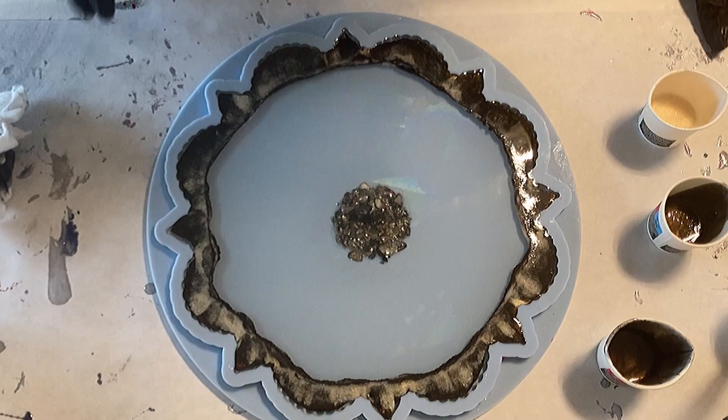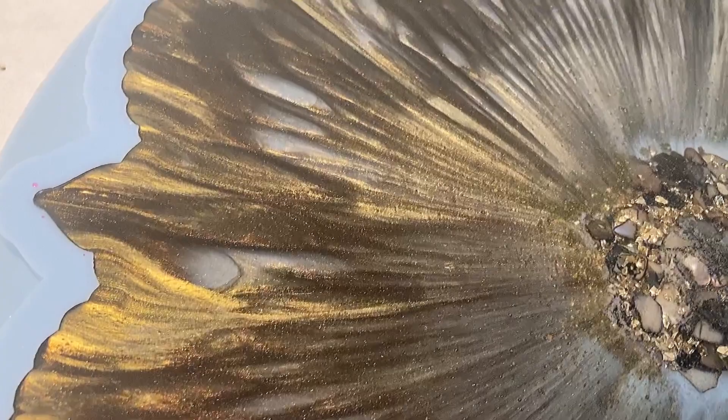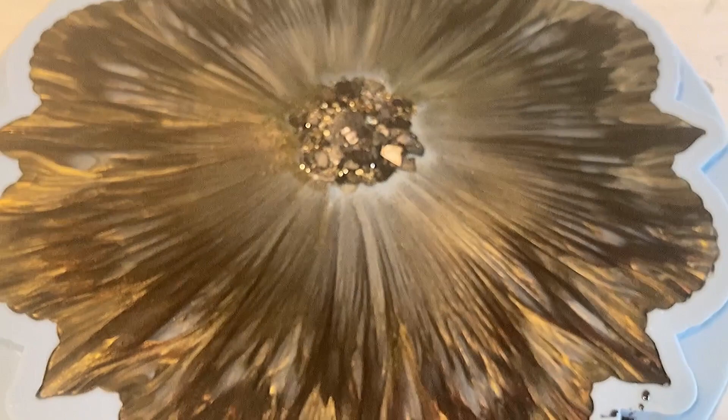So this is what the resin did — we are around 40 minutes later. Look how it's really dragging to the center, making these little lines, these striations. I'm really happy with this — it's looking very gorgeous and the colors are awesome.